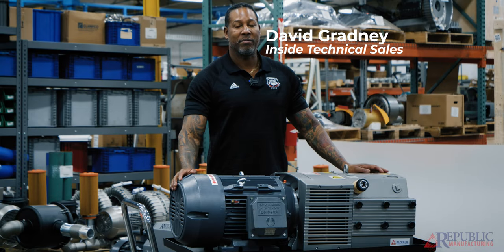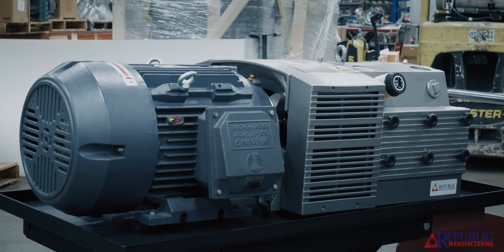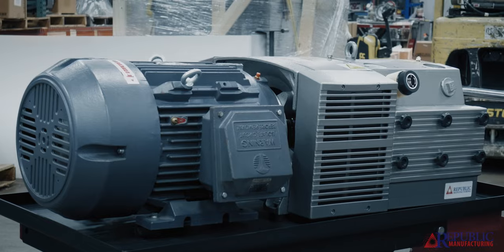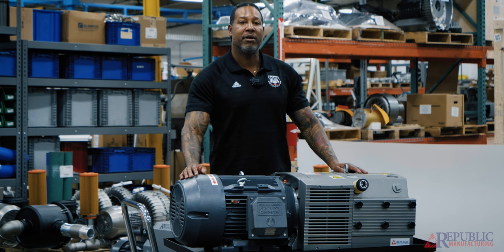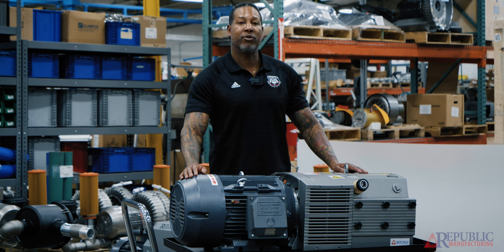Hi, my name is David. I'm with Republic Manufacturing, and I have our dry vane pump here. Right in front of me is a DRT model pump, which is a pressure-only pump. We also have a DVT pump, which is our combination pump — it does pressure and vacuum at the same time. And then we also have our vacuum-only pump, which is our VRT series.